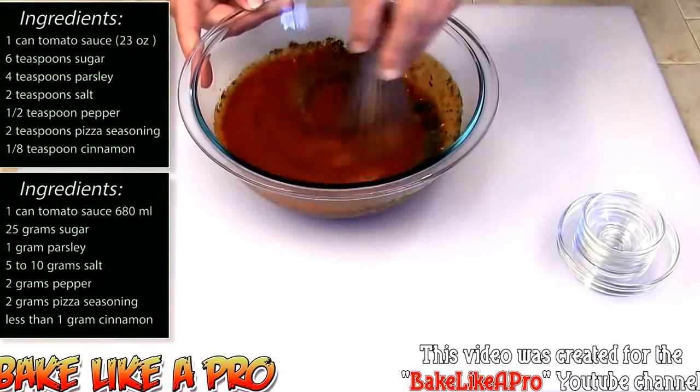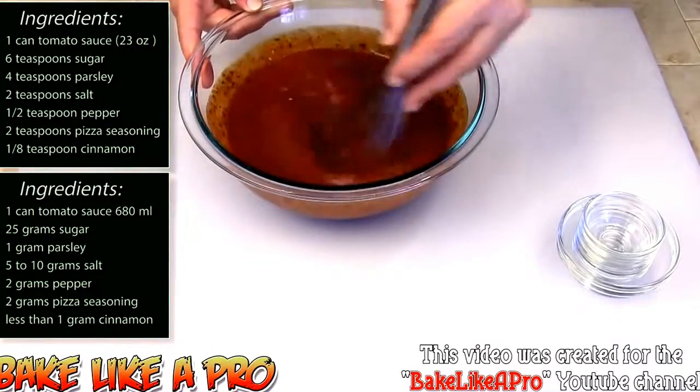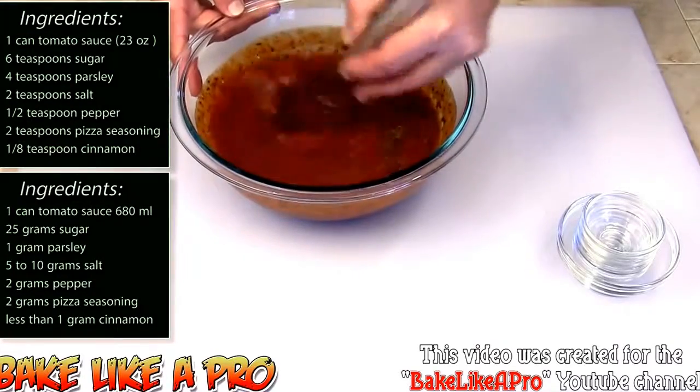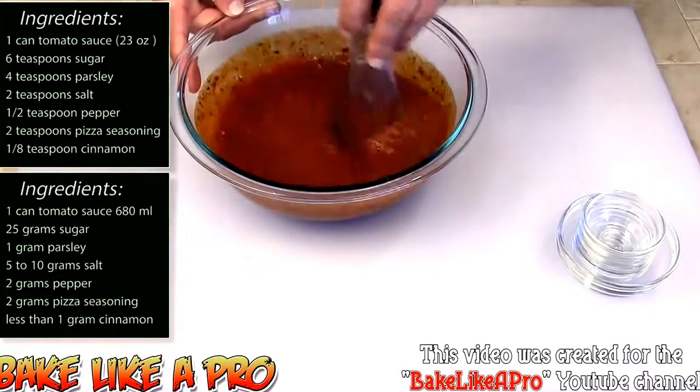Pizza sauce is a very simple thing. A lot of people think that they have magical ingredients in there, but there's really nothing magical about it.